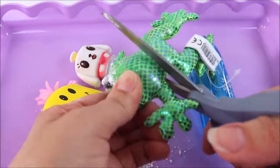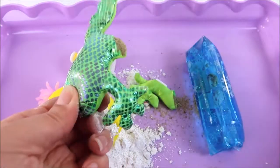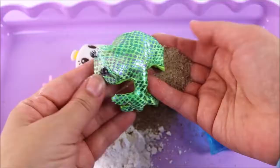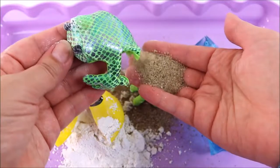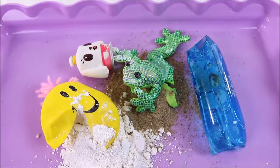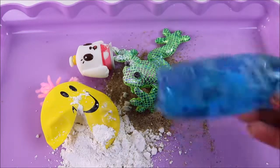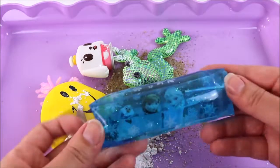Now it's froggy's turn — let's see if it's sand or also flour. Actually it could be flour, it's not that easy to cut. Let me cut a leg off — yep, that is definitely sand in there! So one has sand and one has flour — cool! And we're going to mix it all up — this is going to be so messy!